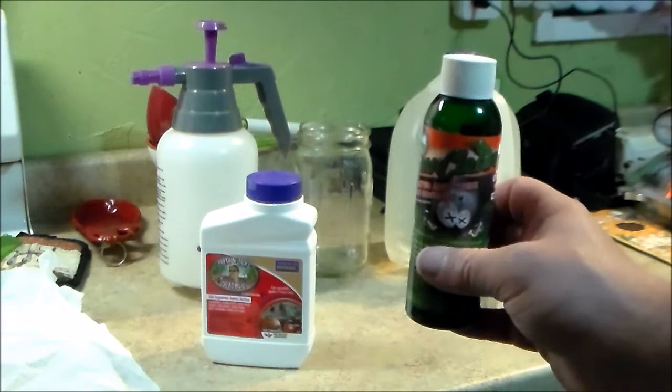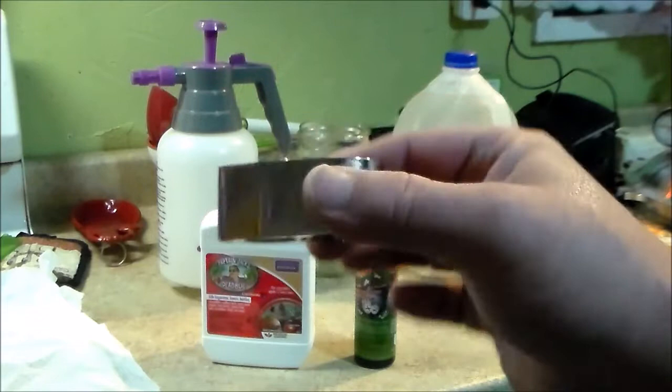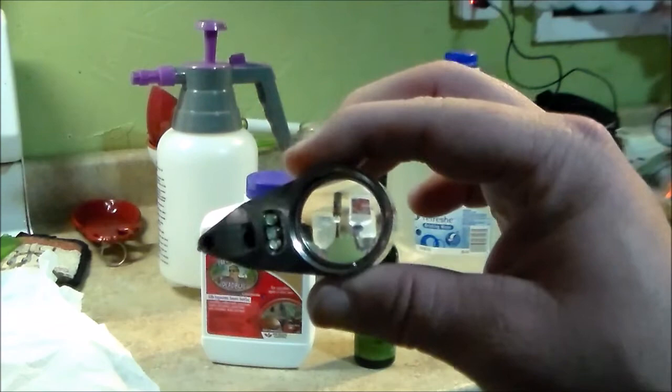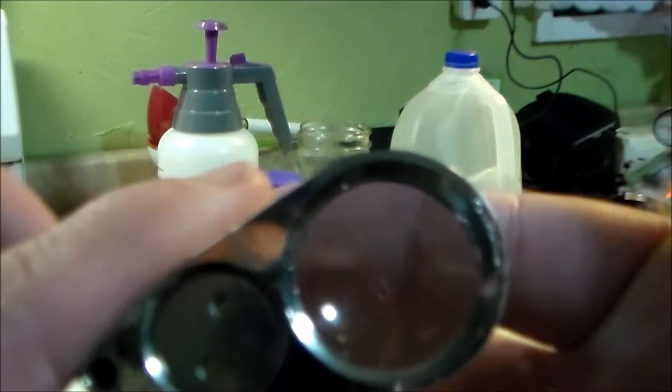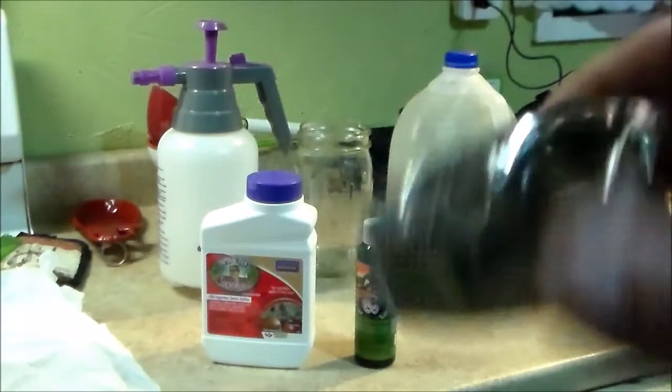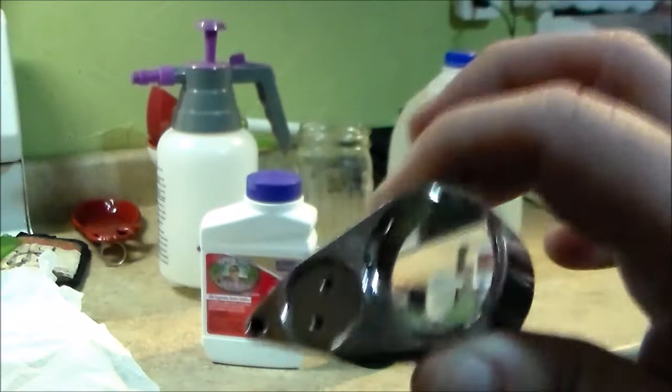You want to spread your treatments out every few days — at least two or three treatments — and keep checking. What I check with is a 60x jeweler's loupe, which is very handy and very cheap. You can get them for under $10 online. It magnifies really well and does an excellent job — you can see things very, very well with it. It's a grower's tool that helps you spot things sooner, and you can also check your trichomes with it later.